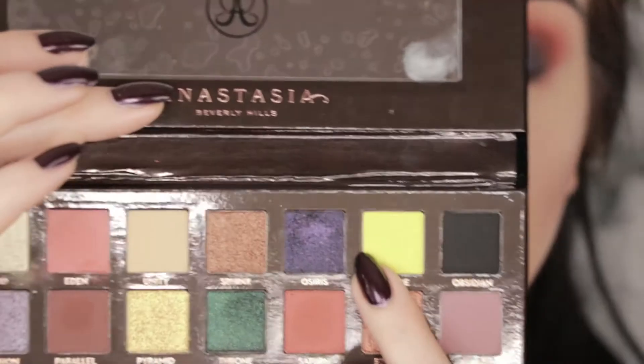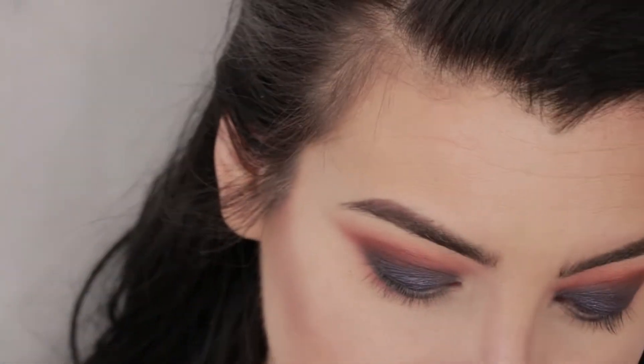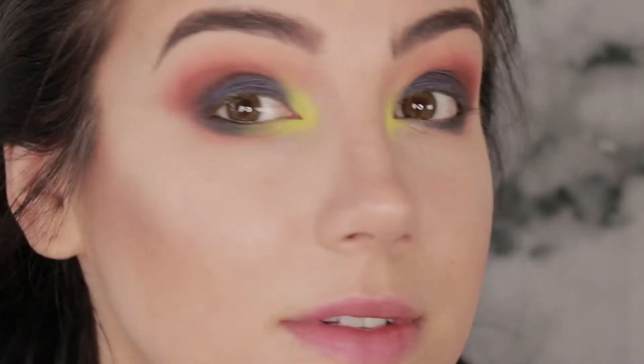For the inner corner I'm going to make this entire thing way more interesting. I'm going to highlight the inner corner with this neon, tennis-ball chartreuse color, Sphere — because it's there and it's just asking to be used. That is bright and it is pigmented. Dude, that color is so dope.